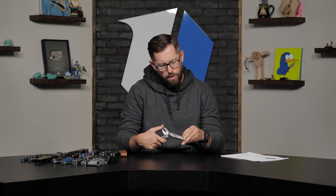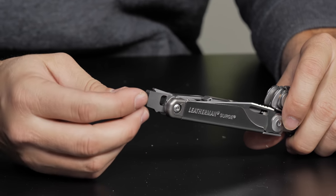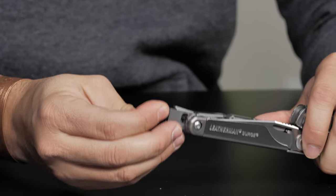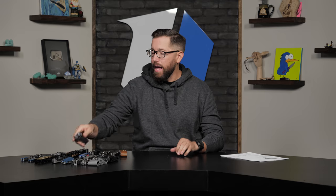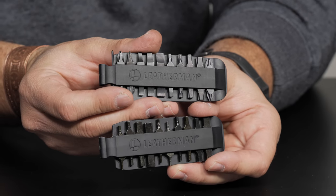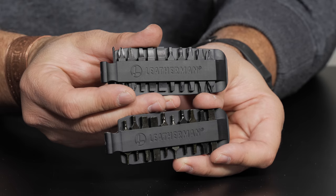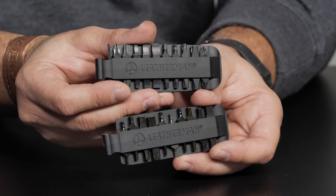The Wave, Charge, and Surge all have replaceable bits. They come with a combo Phillips and standard bit, and the Charge comes with a bit set. But if your tool doesn't include one, you can buy Leatherman's bit set separately — 21 bits for $24, including Torx, Allen, and various Phillips and standard sizes. You can attach it to your sheath or carry it in a bag. A great add-on for any Leatherman with replaceable bits.